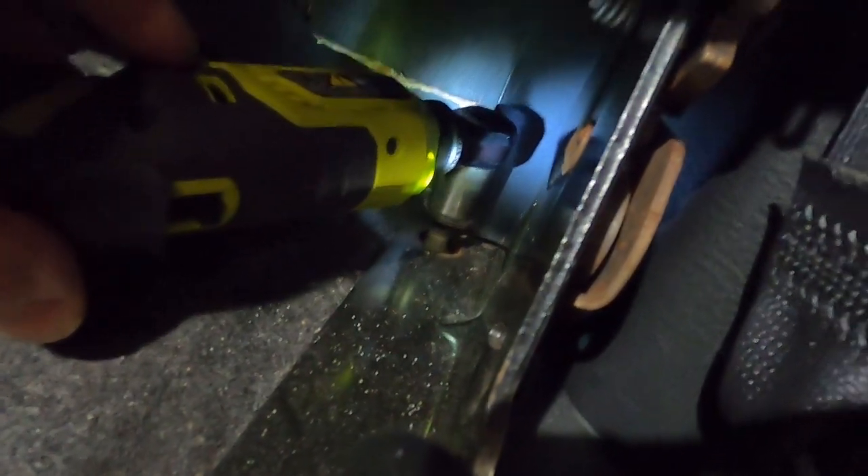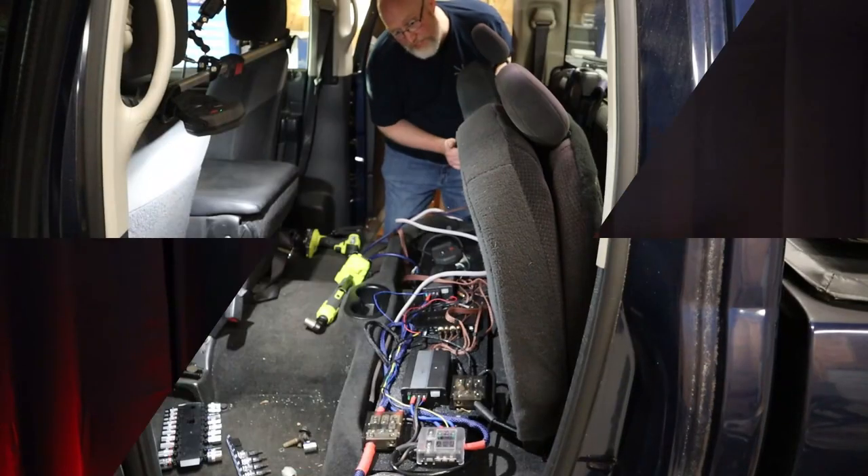With that seat belt removed, all I need to do is unbolt the seat. I'm going to loosen the bolts with a regular ratchet and then hit them with an electric ratchet. Now I've just got to do that three more times and slide the back seat out.